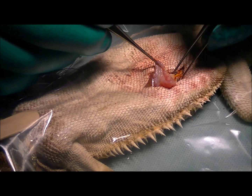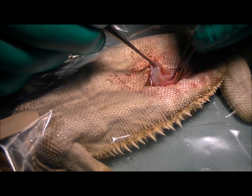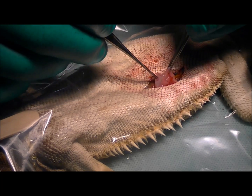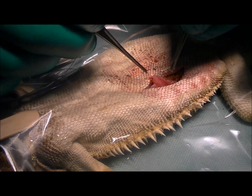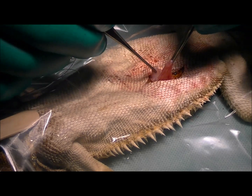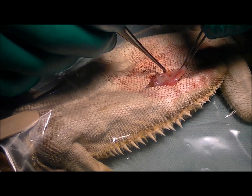The uterus in these guys is often very thin, a bit like cling wrap, so we often don't stitch it. But this one's actually quite thick, so I'm going to close this, just reconstruct that back into a tube, and then we'll pop it all back in the belly cavity, stitch her up, wake her up, and hopefully she'll go on and have a normal reproductive life.